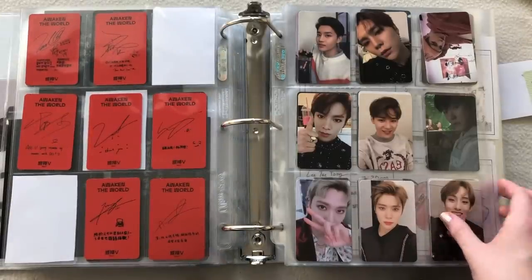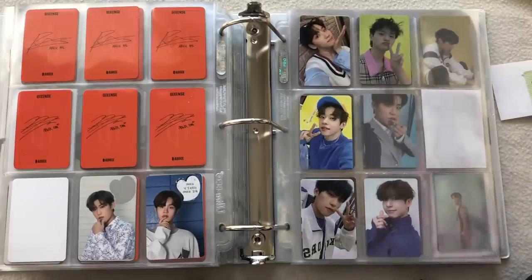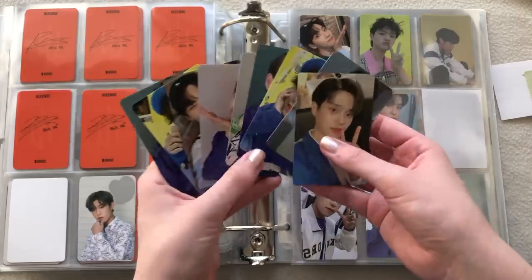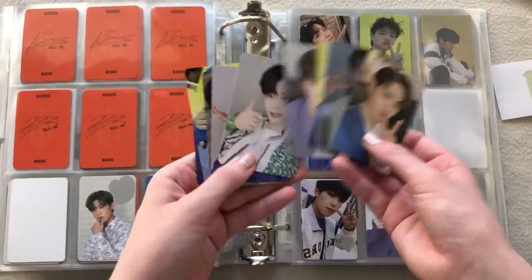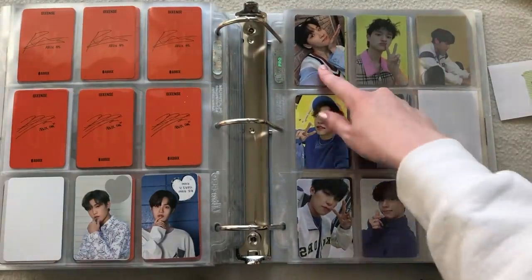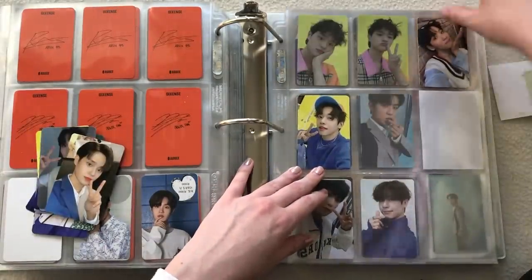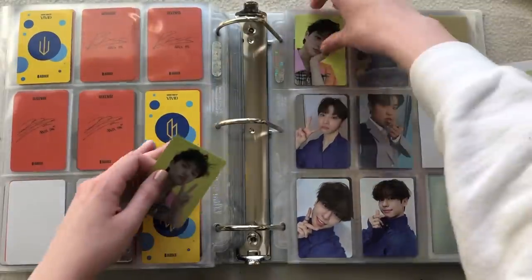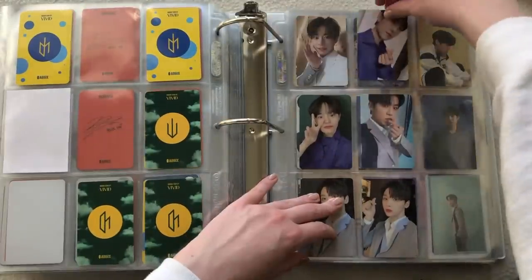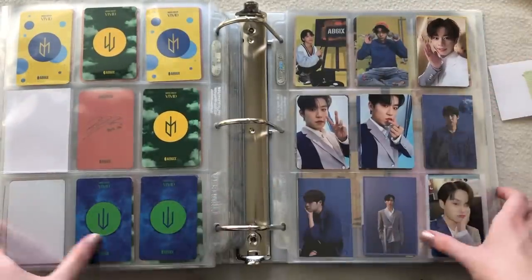That's it for NCT — now we'll do AB6IX. I have a pretty good stack of AB6IX cards, all Vivid cards. Let me see if I have any dupes. Some of these cards look the same — it's mainly all Daehwi and Donghyun, and no Woojin. I was going to resort them because they're all doing the same poses: peace sign, finger heart, and touching face. Let me resort them like that.